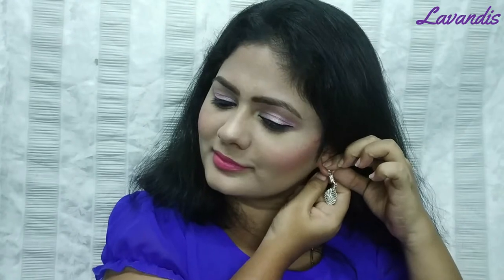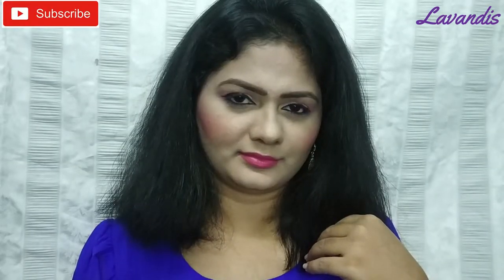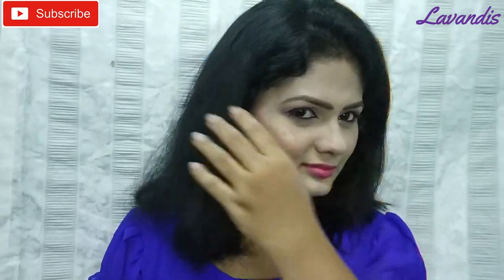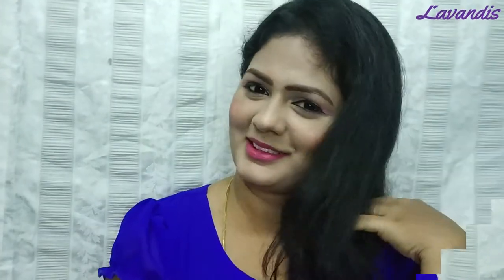With this, my look is completed. I have a pair of earrings and this is the final outlook. If you like this video, please like it. If you like this channel, please subscribe and press the bell button. See you all in my next video soon — till then, take care and bye.